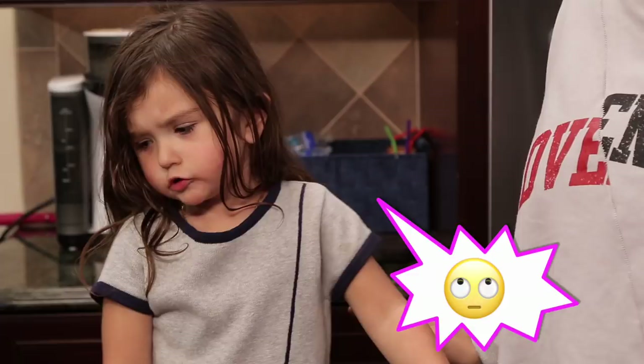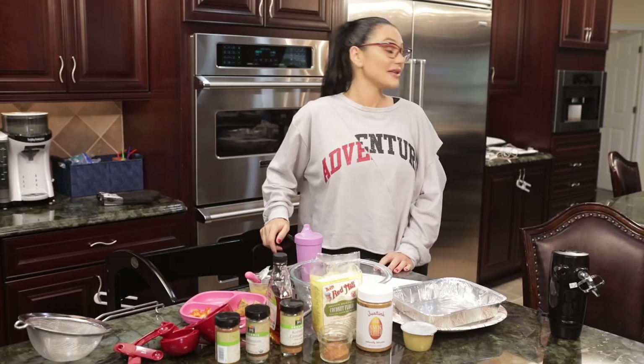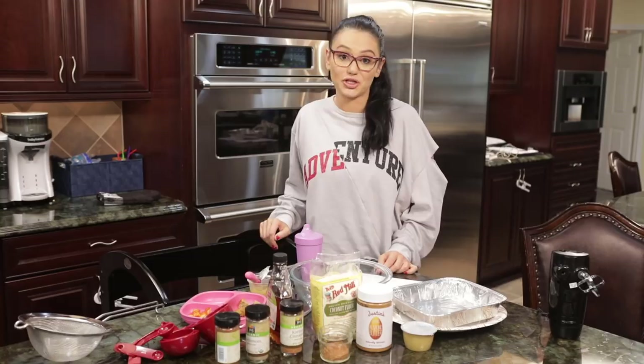With Thanksgiving tomorrow, I thought that we could make a healthier version of a blondie that are vegan, wheat-free — five-ingredient apple pie blondies. I was actually gonna make them with my daughter, but she just bounced on me, so I'm gonna probably make them myself.